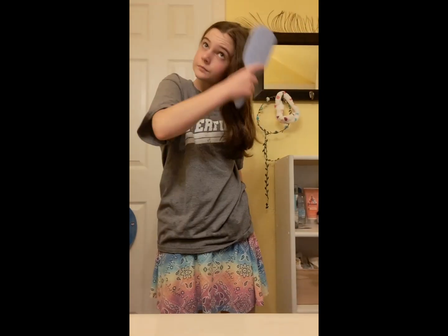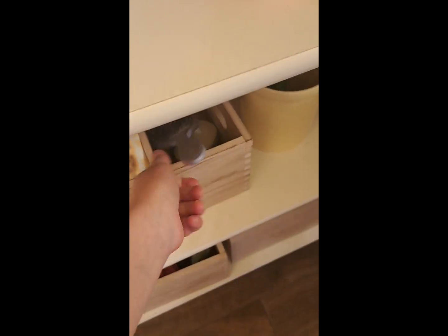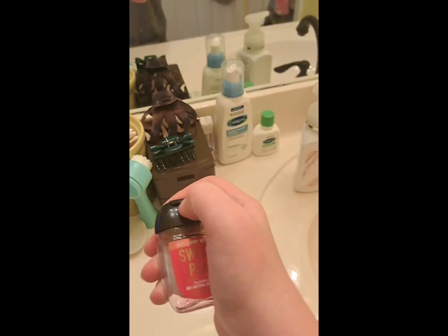Now grab your hairbrush and brush your hair. Comment if you have thick hair like I do — that's why I had to speed it up. Now put your brush away. This part is my favorite: after five years, shake the body spray, pull the cap off, spray it and walk into it, turn around and go to the other side, then spray the whole front body. Put the cap back on and put it away with its besties.